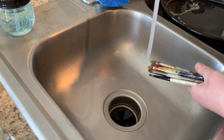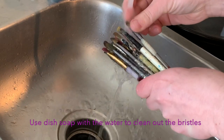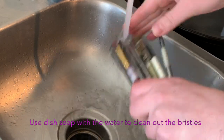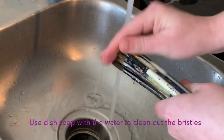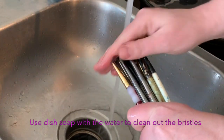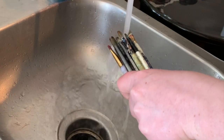Now I'm going to take some warm water and dish soap and clean out the bristles really good. Even though my paintbrushes don't look brand new, the bristles definitely feel so much better just with the little bit of soaking I did with the rubbing alcohol.